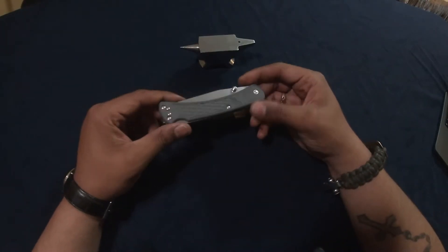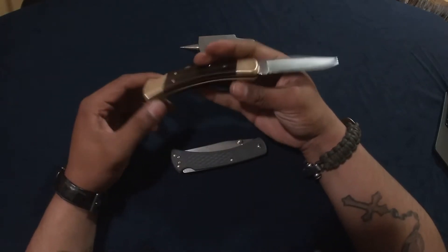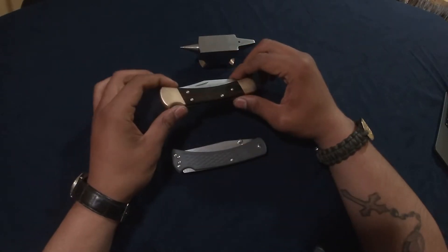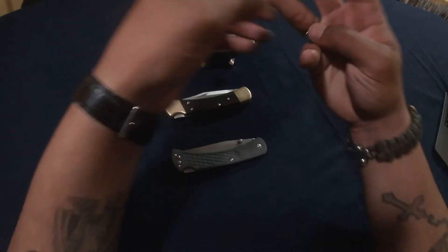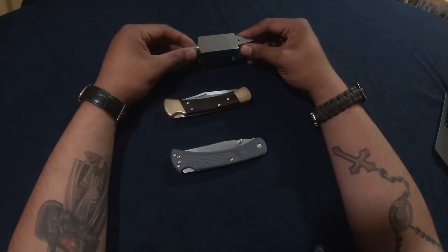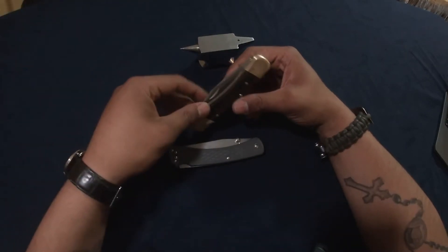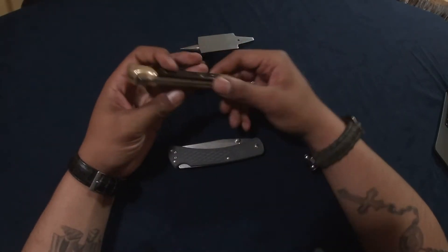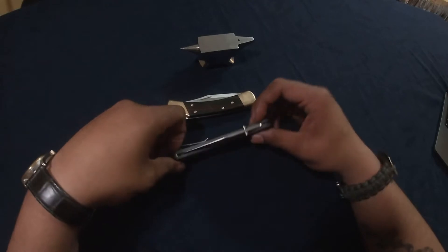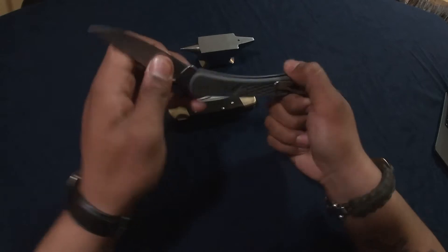They made the Slim to modernize the original. As you can see, the original has a nail nick opener and no pocket clip — it does come with a sheath. The main complaint about the Buck 110 is that it's around seven and a half ounces, which is quite a hefty, huge knife. Not a lot of people want to throw a seven-ounce knife in their pocket, and not everybody wants to rock a sheath every day. So Buck did the smart thing and modernized their flagship knife.